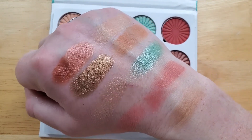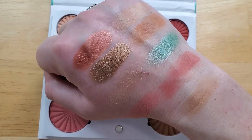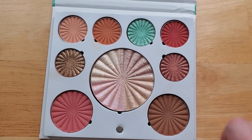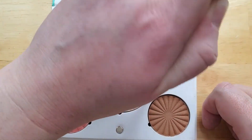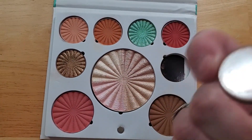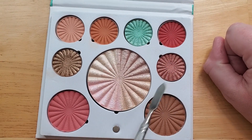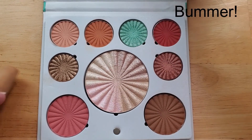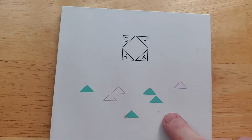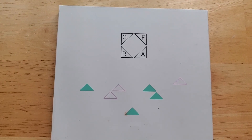So let me know if you guys have this palette and what you think. I'm curious actually to see if the shade names are on the back of the pans — nope, they're not. So if you want to label these and take them out of the palette, you would actually have to put a sticker on the back with the shade name. That's another good thing to know. This is the Ofra Good To Go palette. Thank you guys so much for watching.